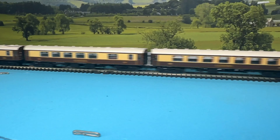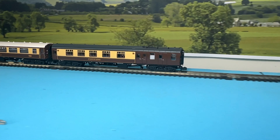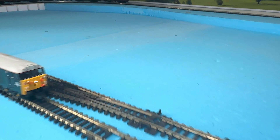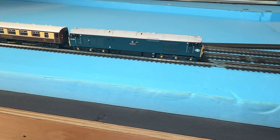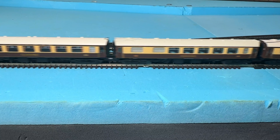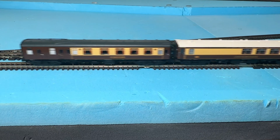OK, so that's about it for this update. I'm now incredibly happy with the rake of coaches I've amassed and can confidently say that I've probably completed the rake. The final piece of the puzzle is what I'm going to get to haul them.